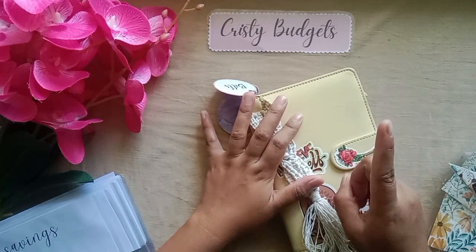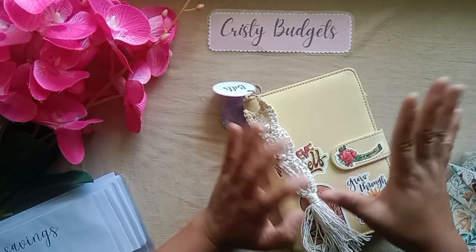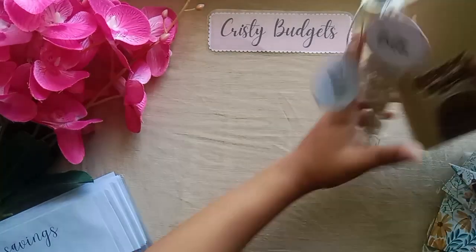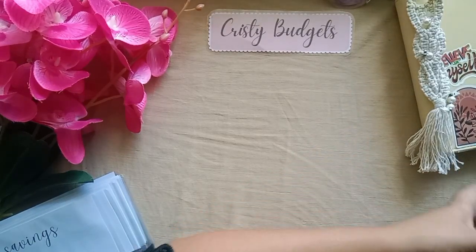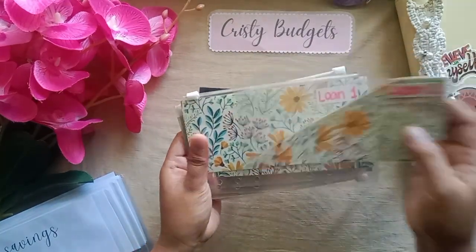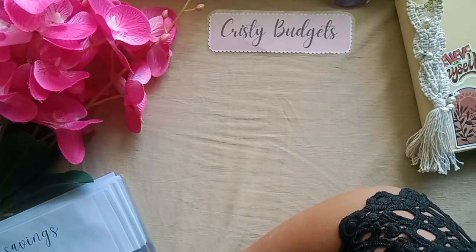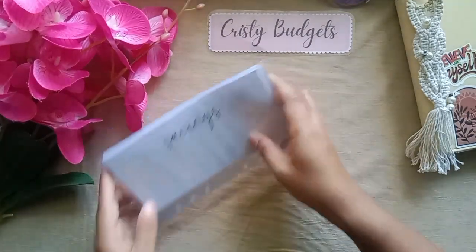I'm actually going to print dashboards for my binders — I will share that soon with you guys. But that's it for now. Just moving the envelopes around — by the way, I can't part with my Live Budgets envelopes so I'm still going to use them for sure. Now let's do our savings binder.